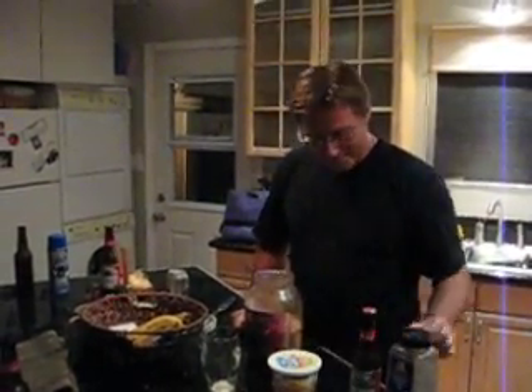Alright, this is how we marinate steak in Hawaii. First thing you do, melt some butter. It's always good to have butter in your steak. Use a whole beer. Use some steak seasoning.